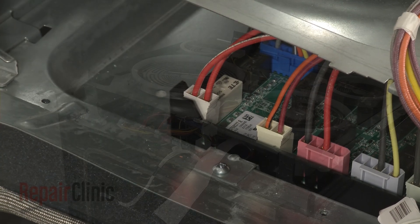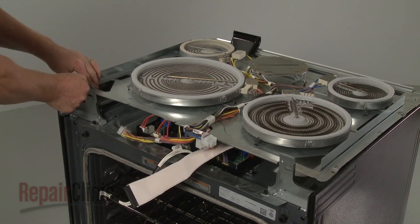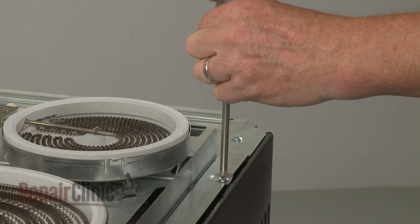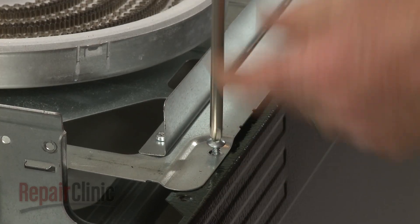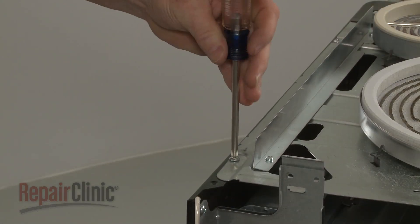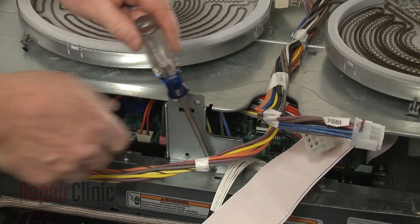Realign the element support panel by snapping the tabs into the front brackets. Replace the screws. Reposition the center front bracket and secure it with the screws.